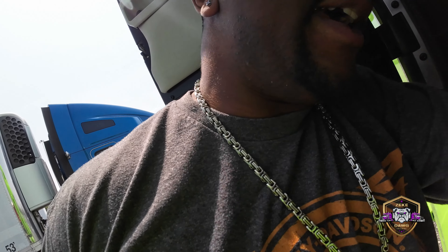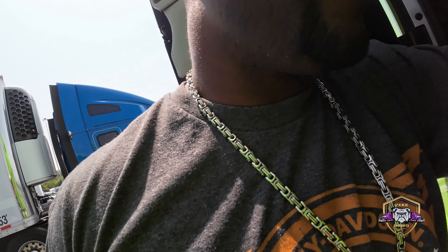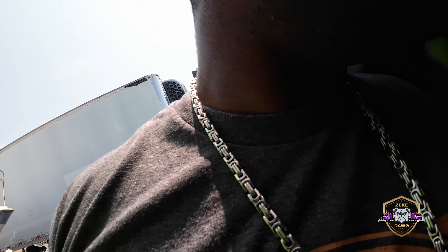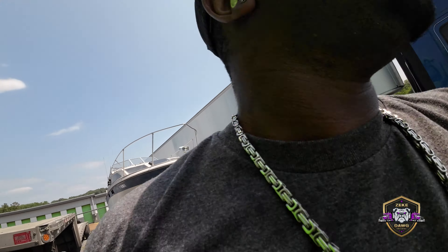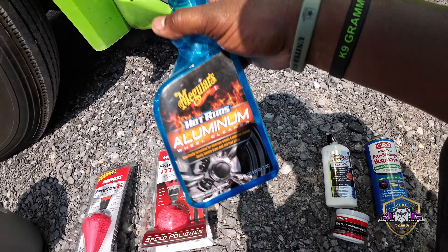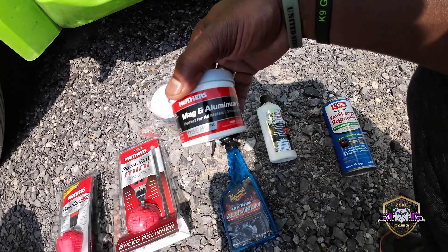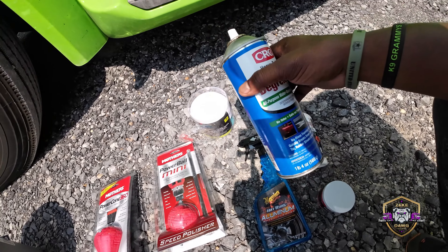I'm gonna show y'all this before, because what we're doing today is — it's gonna be my first time ever trying to polish some aluminum wheels. I'm not doing a cut on them, just a little polish. It's the first time we're gonna try it out. If it works, great. If it don't work, I wasted a little time, a little money, and I learned a lesson.